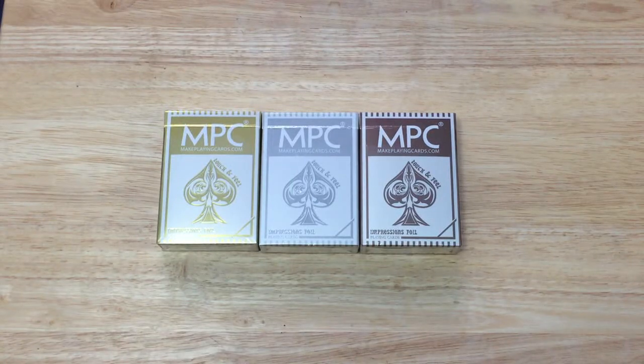Hello everyone, it's VJ's A3T back with another deck of the game. Today we have the MPC Impressions foil gold, silver, and bronze decks. The bronze is a stretch goal that they hit.